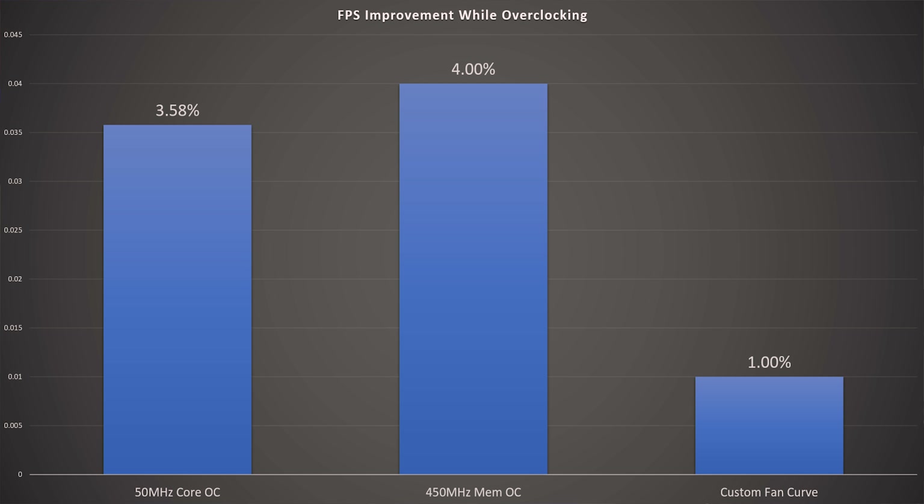For more gains, look at the memory overclock. I was able to get up to 450 MHz — the card will go to 500 MHz but starts showing performance degradation above 450. The sweet spot on this card is 450 MHz, which netted a 4% FPS gain. Combined with the 50 MHz core overclock, you see a total performance gain of about 8%.